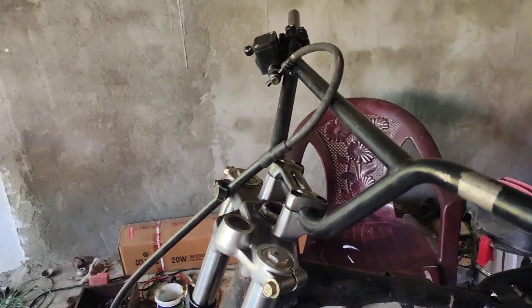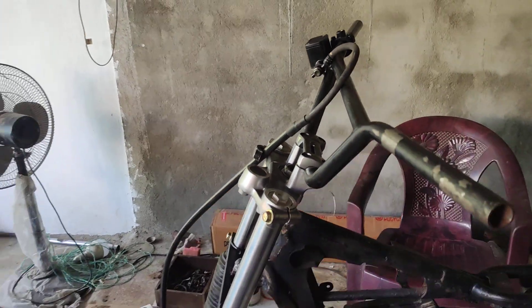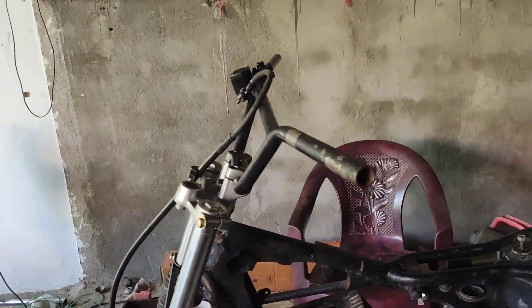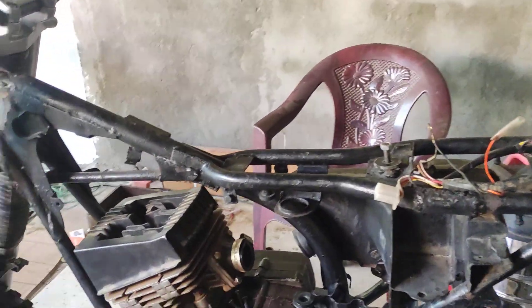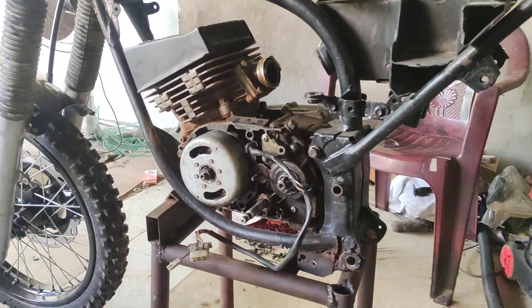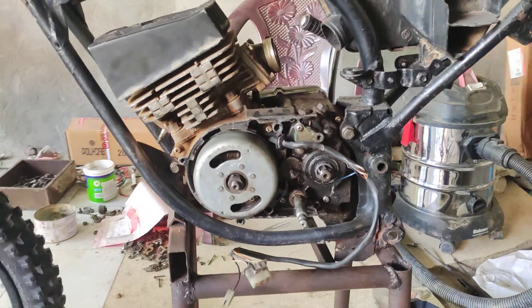As you can see, we have successfully done the front system totally — yes, it's all okay. And we are continuing to put the engine on the frame of the RX100.